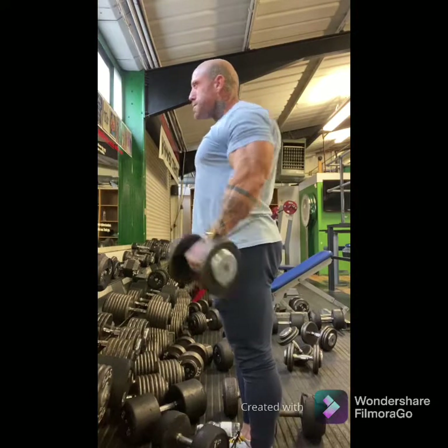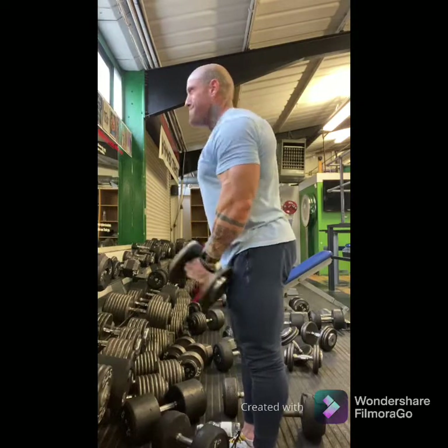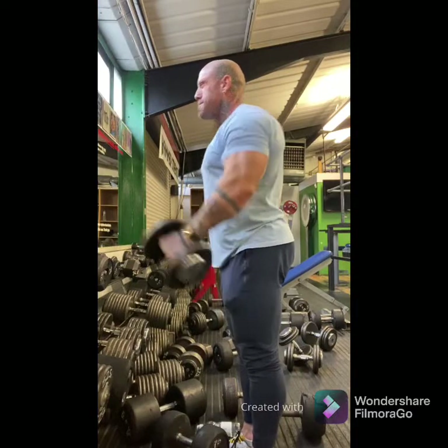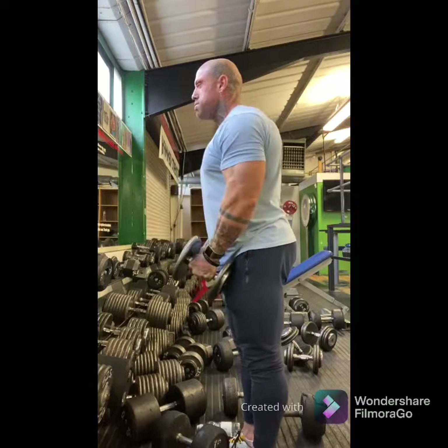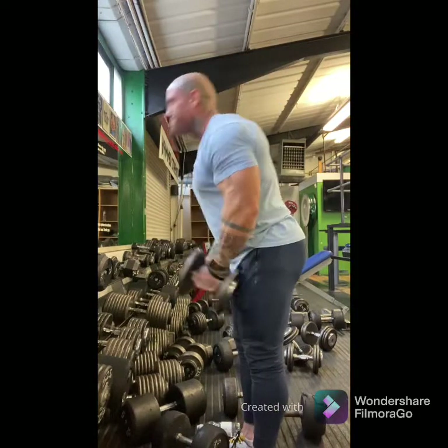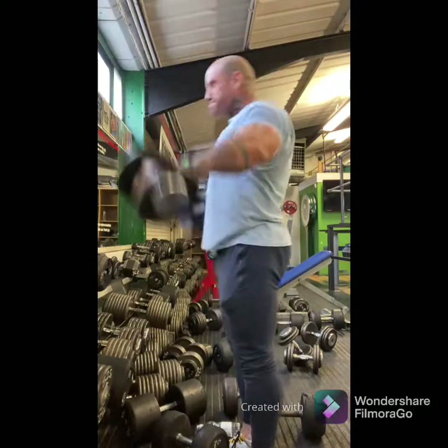When people go too heavy, the elbows bend almost to 90 degrees and the dumbbells come in front of you, which works the front head of the shoulder rather than the sides. The arms and dumbbells are in front of the body and the elbows are bent — lots of people do this because they add too much weight. It's not really about weight on this exercise, otherwise you can't maintain your technique. Keep your technique bang on.